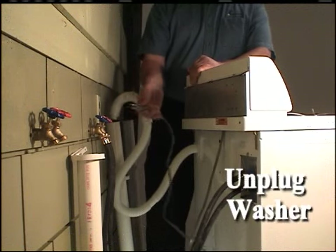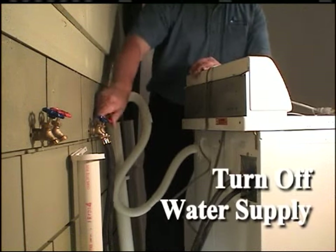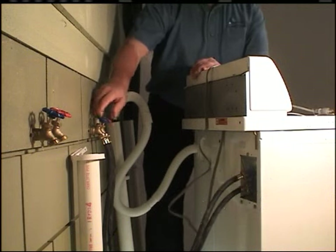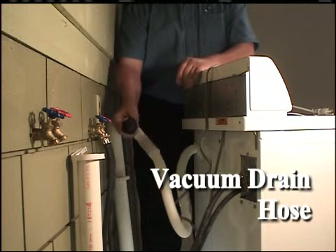Unplug the washer from the wall outlet. Turn off the water supply to the washer. Before performing the following service procedure, vacuum any water out of the drain hose.